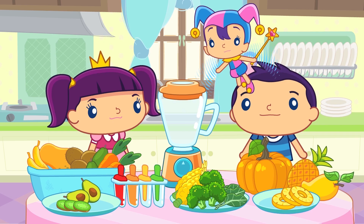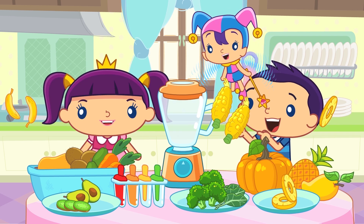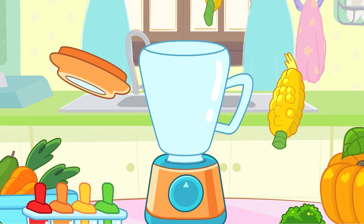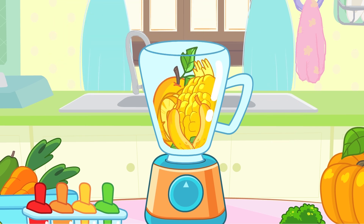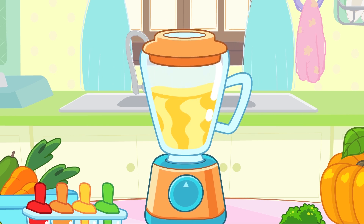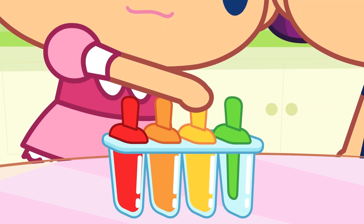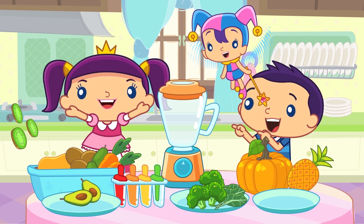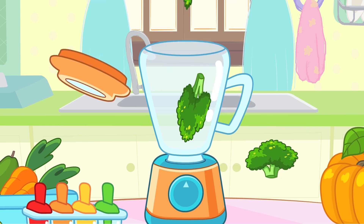Let's take some yellow fruits and vegetables now — corn, banana, pineapple and mango. Let's blend them together. That looks yummy! Let's pour them in the mold.